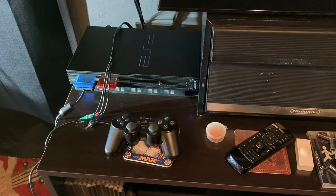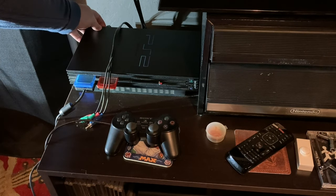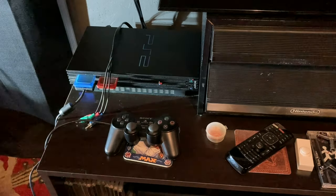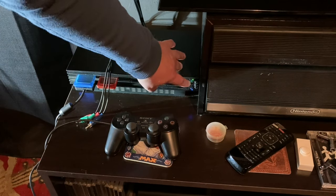Alright, here we are at our PlayStation 2. First thing you want to do is make sure it's turned off. Turn it all the way off. Wait a second — two, ten, whatever. Turn it back on by the button in the back. We have a red light right over here; it's not on, so we'll turn the power on. You guys can probably hear the fan cutting on now. And what I like to do is just hit that reset button one more time.